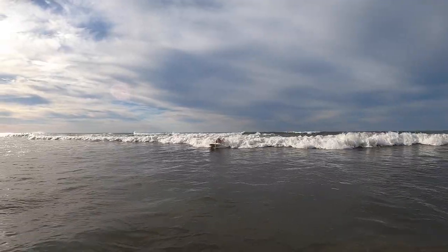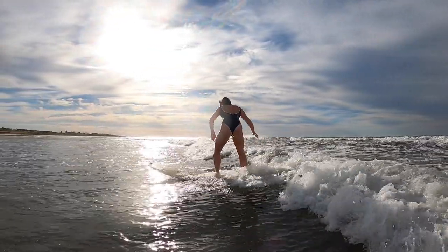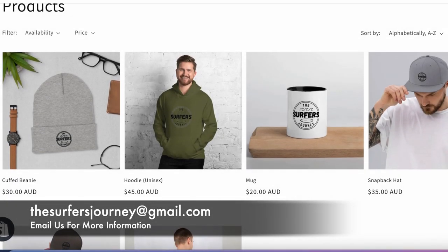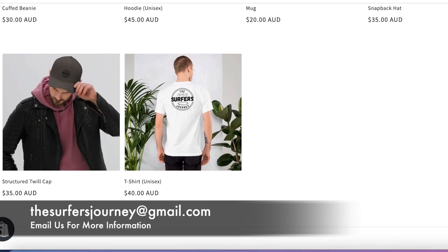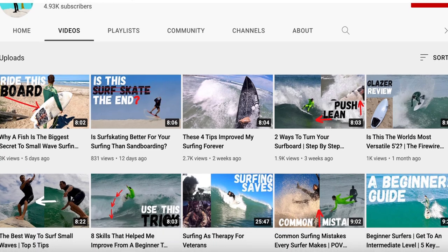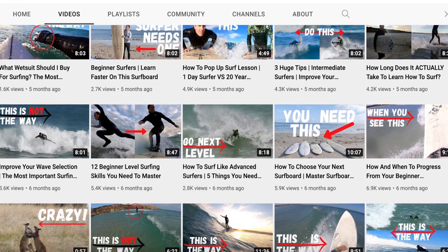Thanks for watching the video today. Remember, you can watch the full video over at The Surfers Journey YouTube channel. The Surfers Journey now has a range of apparel available, from beanies to t-shirts to hats and coffee cups. For more information on how you can place your order, email The Surfers Journey at gmail.com. Be sure to visit the channel and check out our other videos — surfing tutorials from point of view, from the air, and from the beach, as well as detailed honest board reviews.